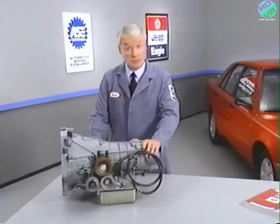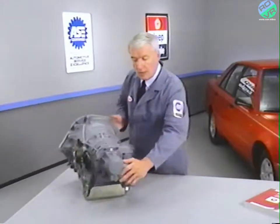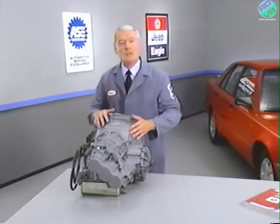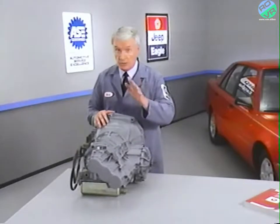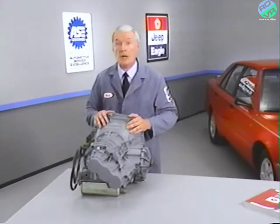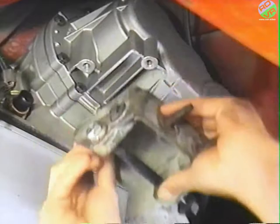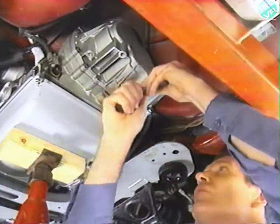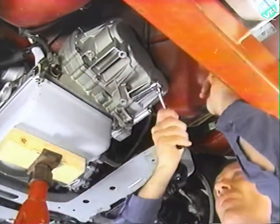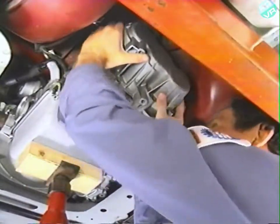In order to gain access to the governor and governor support, the reduction gear case must first be removed. Make sure the transaxle is in neutral before raising the vehicle. You'll need to remove the crossmember, disconnect the exhaust pipe Y-tube, and drain the transmission and differential. Remove the engine mount and bracket attaching it to the reduction gear case. Then remove the 12 bolts attaching the reduction gear case to the transaxle, and carefully remove the reduction gear case along with the gasket.